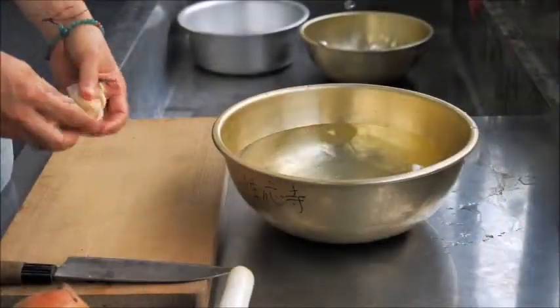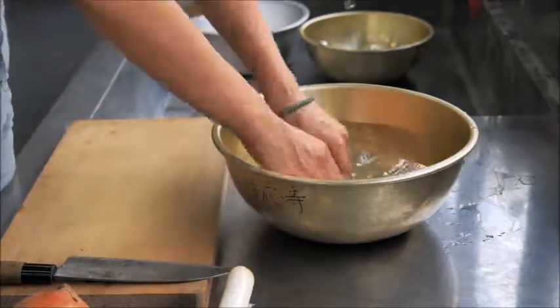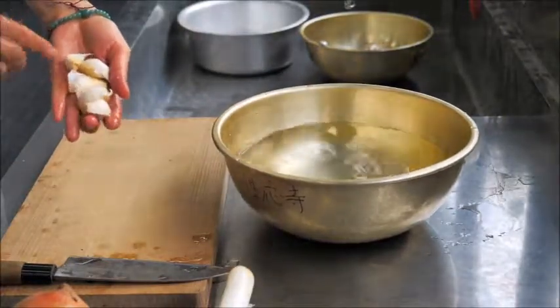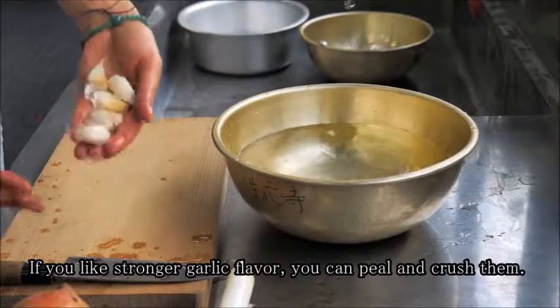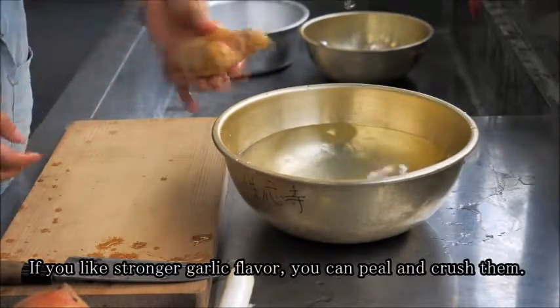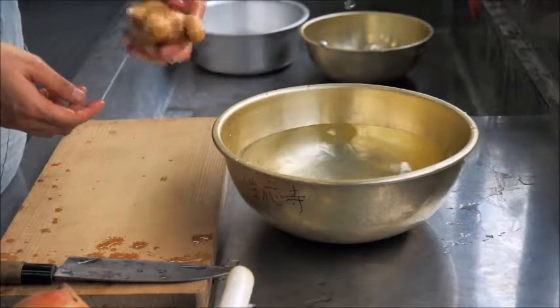For garlic, if it's clean enough, I just wash it as-is and don't even peel it. I don't want to cut or scratch anything — just use them as they are. For ginger, I usually don't peel it either, but you do have to wash it.